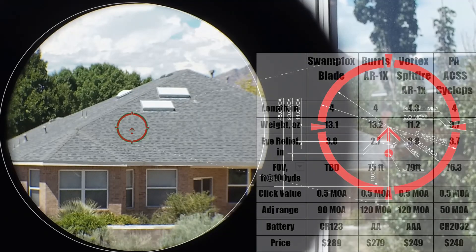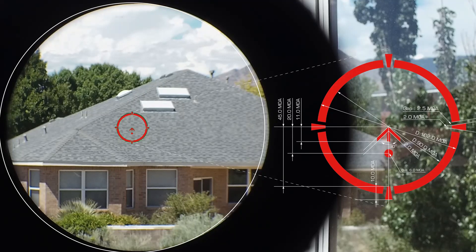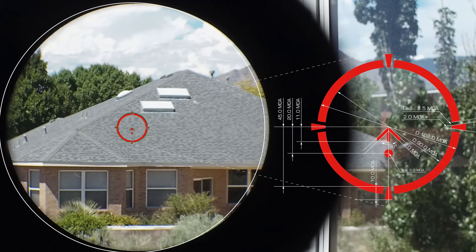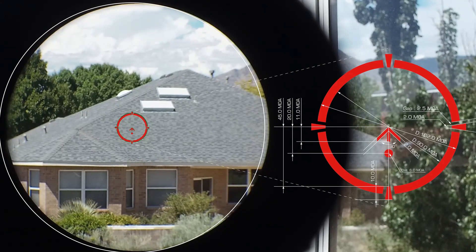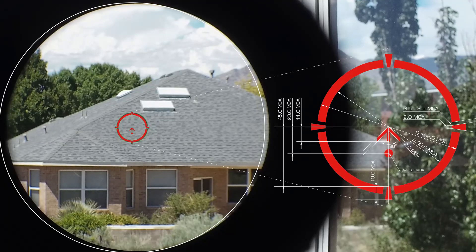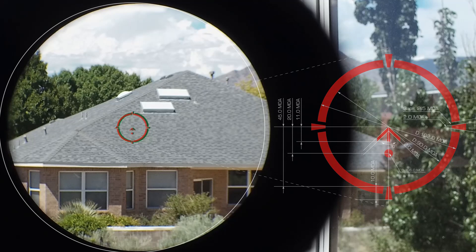The way this reticle is dimensioned — I overlaid the picture of the red reticle so you can see — is kind of interesting. There is a large 90 minute of angle circle and an arrow-like aiming dot with a few additional hold features. They don't call them holdover features; they call it DRC bullet rise compensation. The guys at SwampFox correctly identified that nobody is really going to spend a ton of time shooting very far away with a 1 power scope.